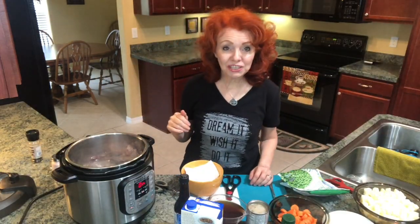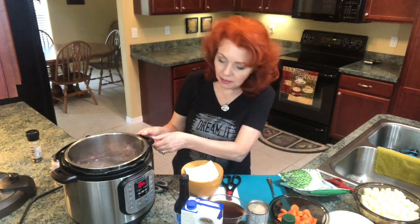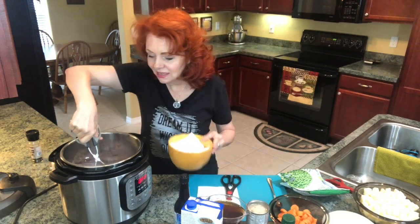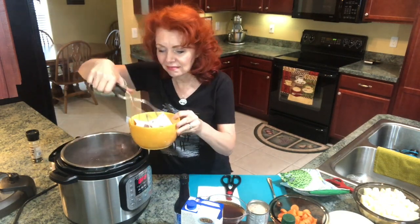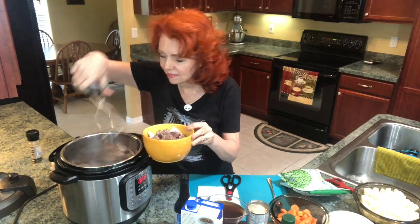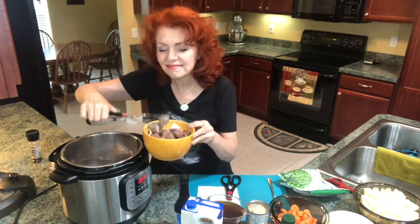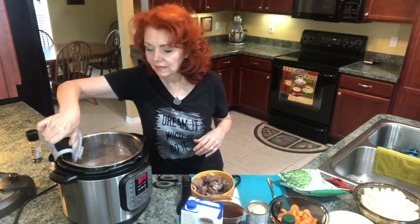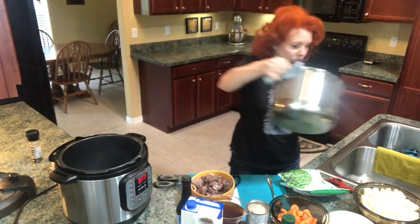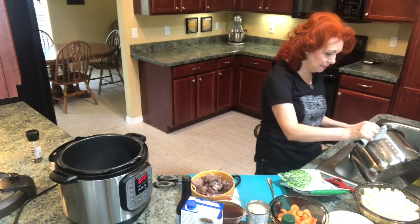We've seared the meat on each side. Now I'm going to turn the pot off, take the meat out, and drain the moisture out from the oil and the meat.